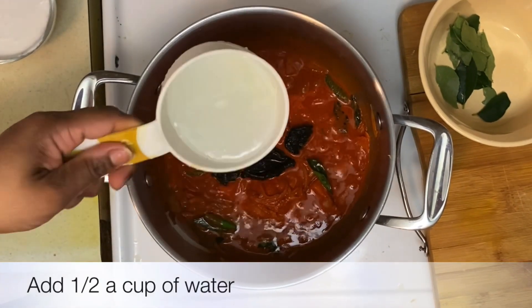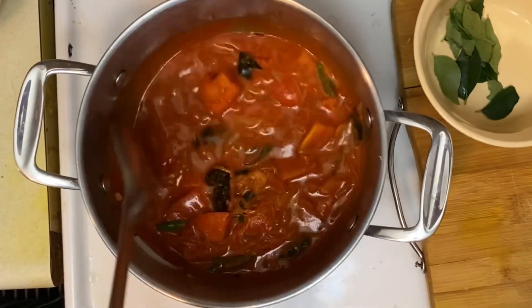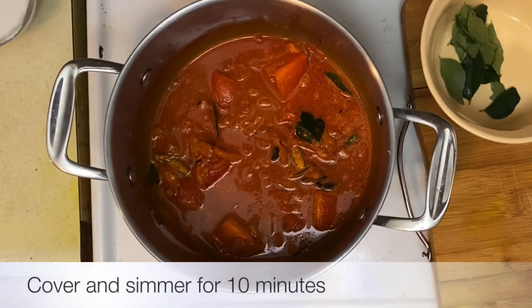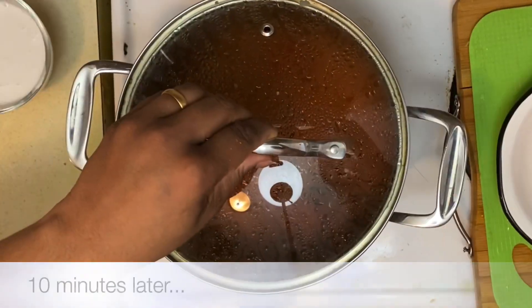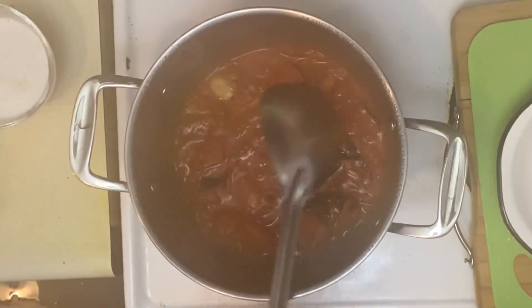Now we'll add half a cup of water. I'm going to let this simmer for about 10 minutes with the lid on. After 10 minutes, all the rawness from the masalas has gone away and the flavors are all induced.